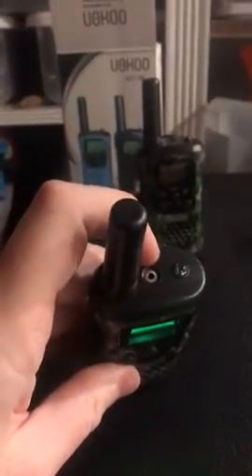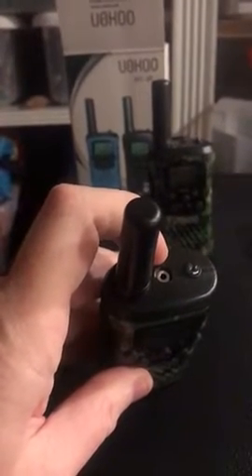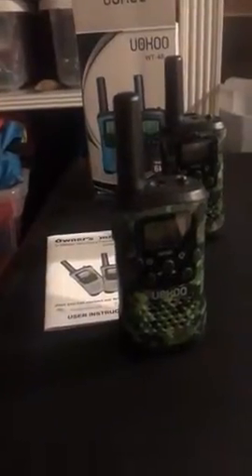The top has the little earphone jack and you need those tinier plugs. You can't use your standard earphone mic set that goes into an iPhone or an Android phone — there's a much smaller pin that goes into it. Unfortunately I don't have one to test with.